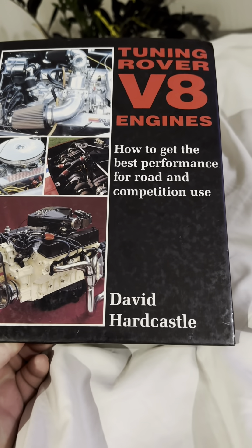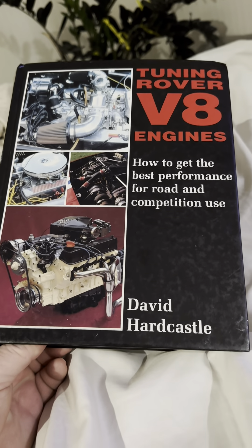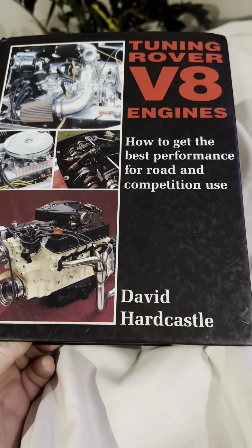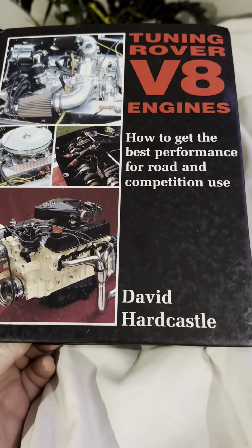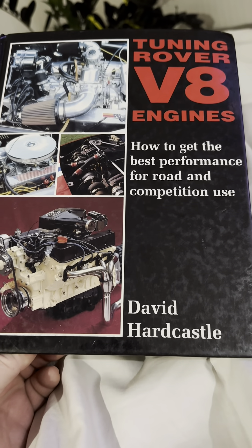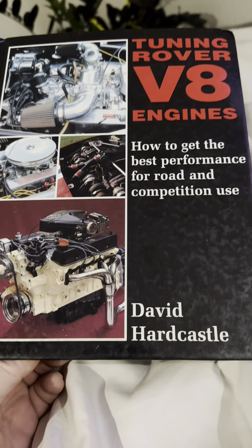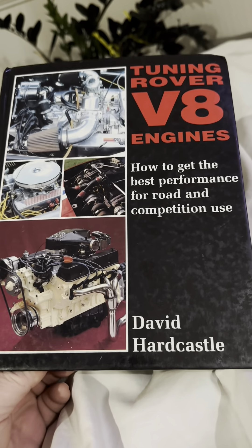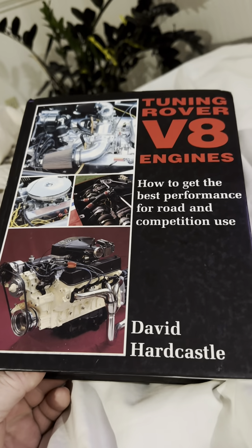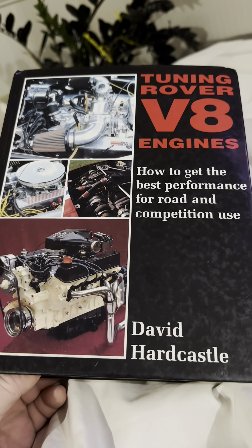Alright, quick video tonight. I realized I had this book up in my closet — I probably bought this 20 years ago. I had a Miata that I was going to put a Rover V8 in; I bought a 4.2, or 4.6, to put in there. Anyway, I bought this book and all of a sudden remembered that I had it. Went up in my closet and found it, and I'm glad I did.